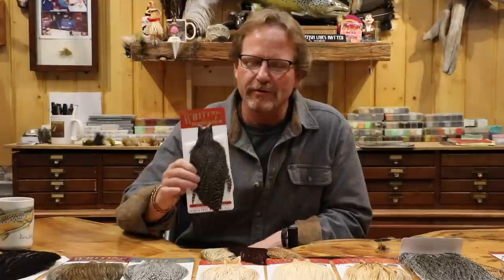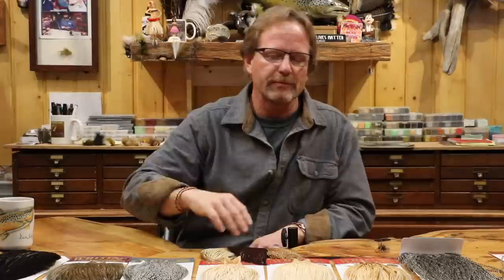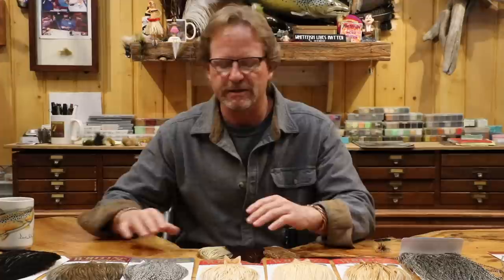So what I have here is a hen hackle — that's to confuse you — and this is for wet flies. Just because it's a neck does not mean it's necessarily a dry fly neck or a rooster neck. Hen hackle is generally associated with wet flies. So if you see it says hen on it or wet fly, it's obviously not going to be for your dry flies. Not all rooster necks are for dry flies either.